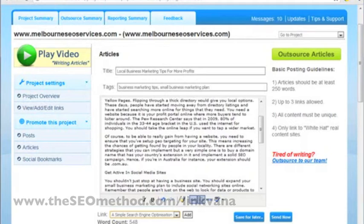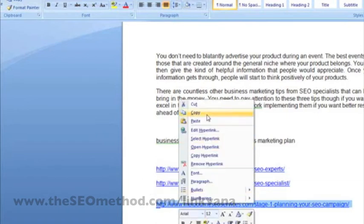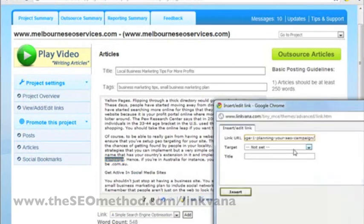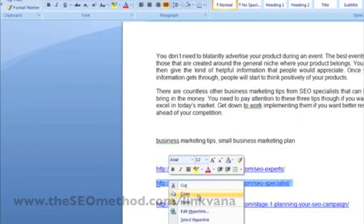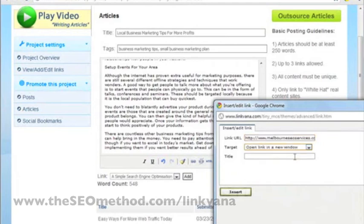Let me add the second and third links. For a full article, you're allowed up to three links. So the second link — I just have to find the anchor text I previously inserted here, click that — and we have a third link to add as well. I've already inserted the anchor text there, so let me grab the third link, place it there, and click insert.